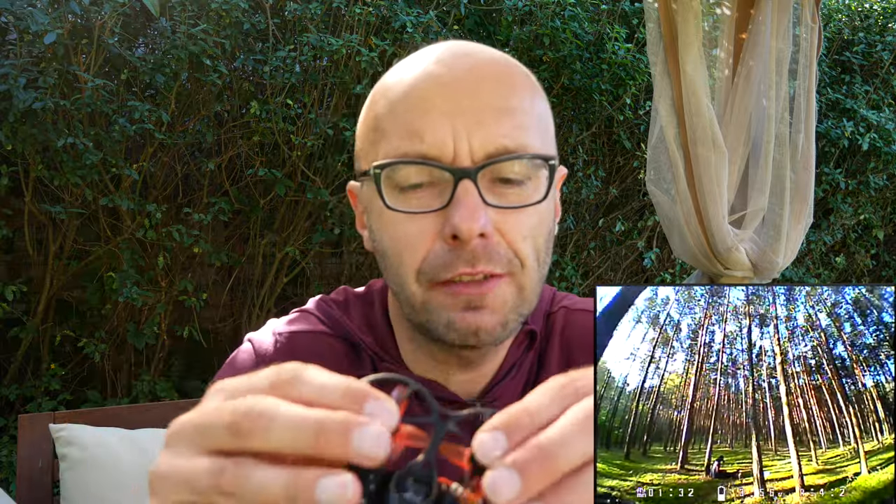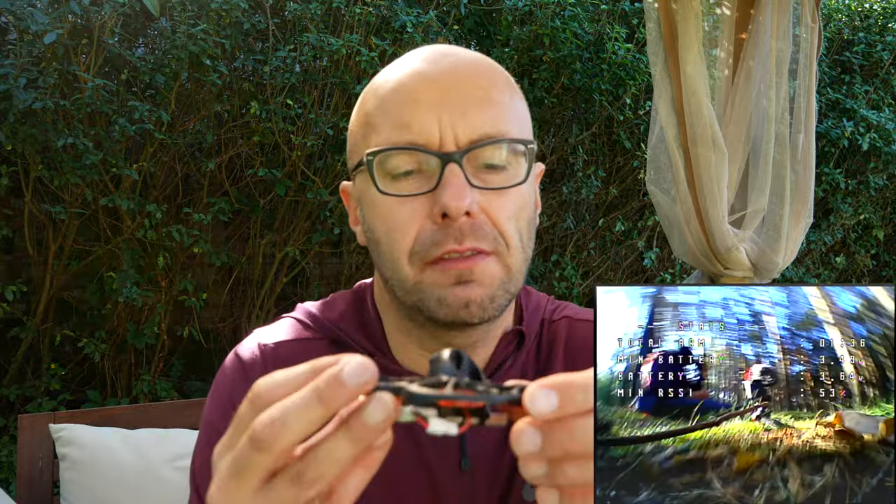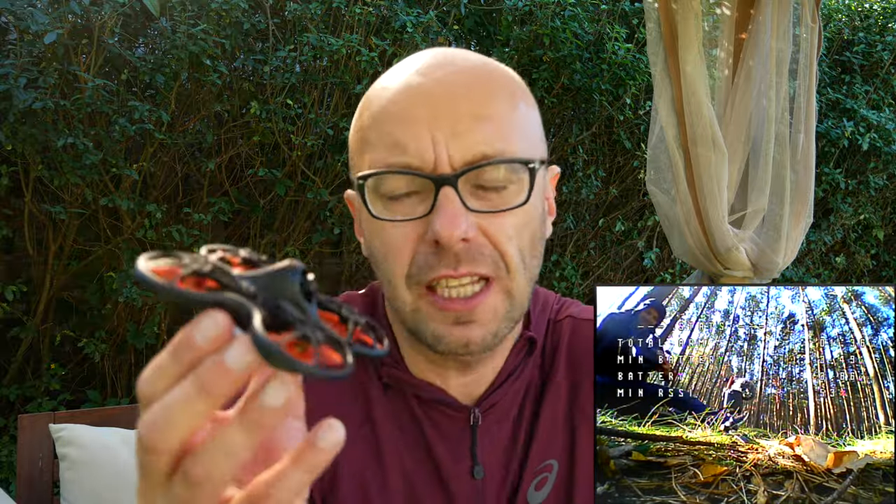Nie mam tutaj żadnych wyszukanych na razie sprzętów. Ale kto wie, być może przejdę swoją drogą na DJI. Natomiast wracając do Tiny Hawk — dlaczego on jest taki fajny? Przede wszystkim ludzie się nie boją.